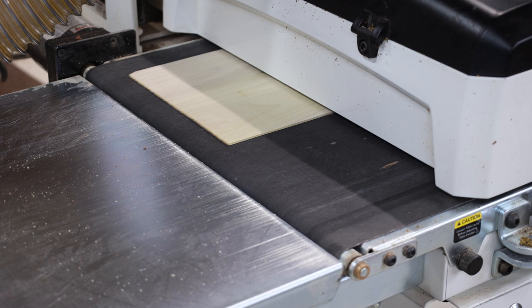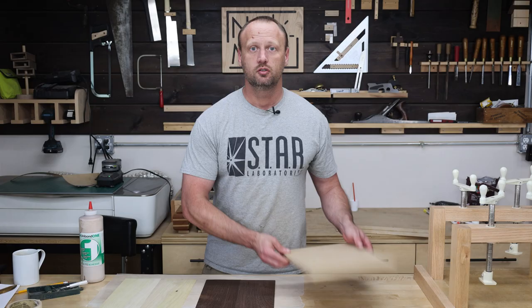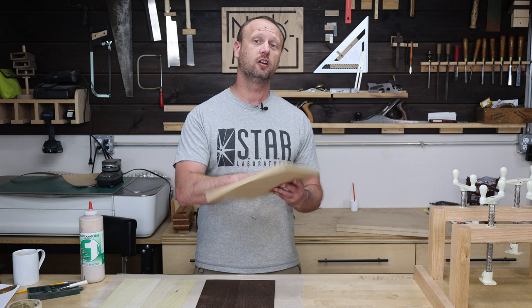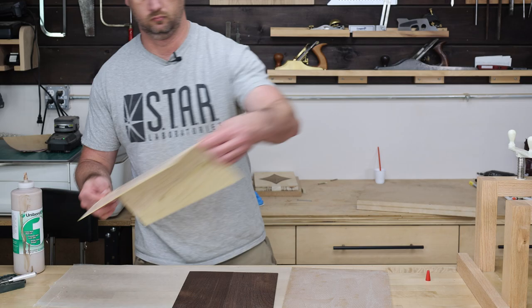I gotta start this project off by making the panel that all of our little pieces are going to stick onto. I went ahead and sanded down some wingate boards and some poplar boards to about a sixteenth of an inch thick, so that's going to be the veneer for both sides of my panel. The panel itself is going to be made out of MDF because it's stable and it's flat. The wingate is going to go on the show side, the poplar is going to go on the back side. You've got to veneer both sides of a panel otherwise it's going to cup on you.